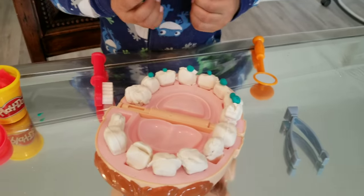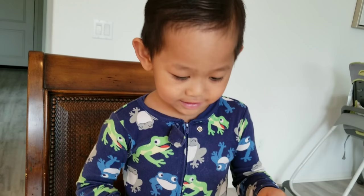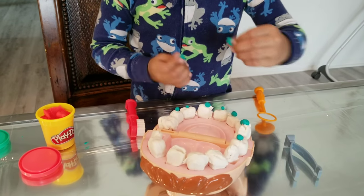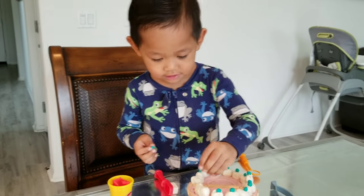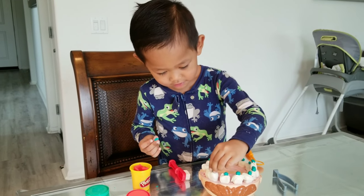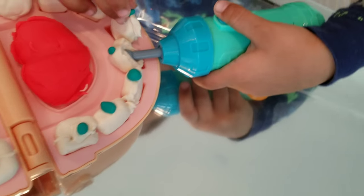So what did you do? What did you put on top? Cavities. You put cavities on him? How did he get his cavities? He didn't brush his teeth. What was he eating? Some grapes. So now Jake's going to drill out some of those cavities.